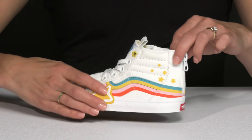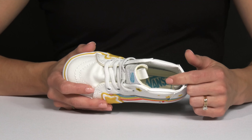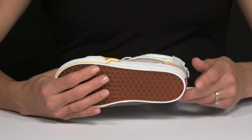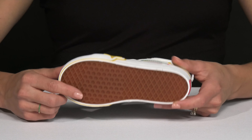Since this does have a mid to high top construction, the padding on the collar is very nice for extra support on the ankles. Plus there's a textile and synthetic lining with a cushioned footbed. This waffle rubberized outsole is great for traction and durability too.